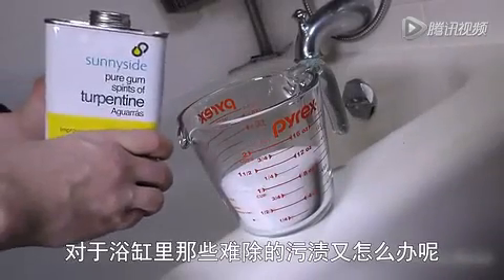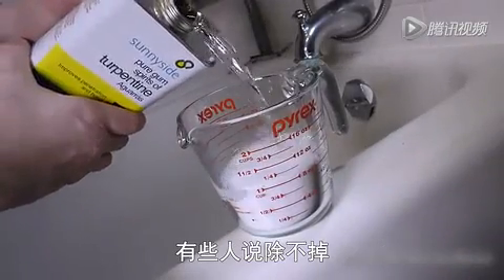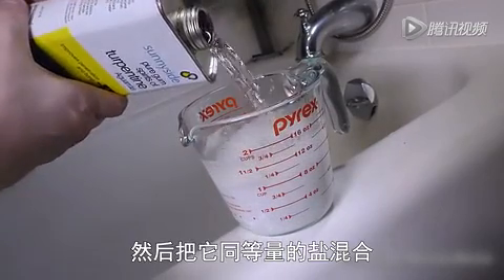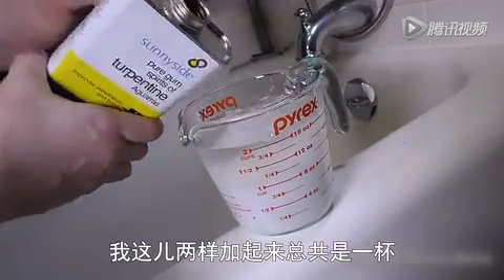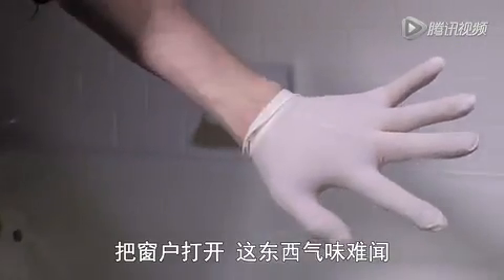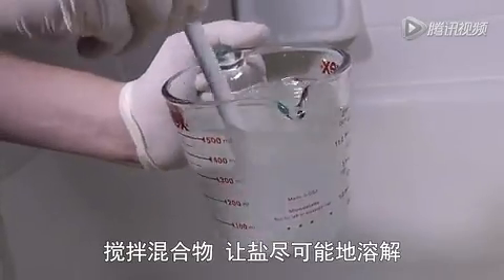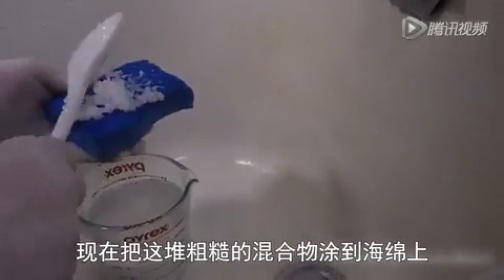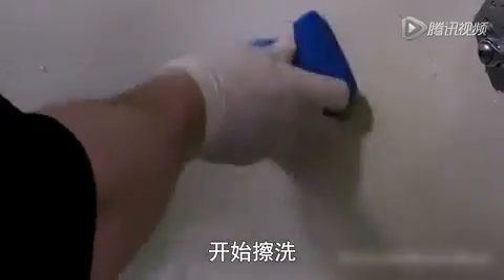Now what about those hard to clean bathtub stains? Sometimes Comet and Ajax just won't cut it. So here's what we do. Check your garage for some turpentine and mix it with an equal amount of salt — about one cup of both. Put on some safety gloves and make sure a window's open, this stuff stinks. Stir the mixture and dissolve as much salt as you can. Now apply the abrasive salt and turpentine potion directly to a sponge and start scrubbing away.